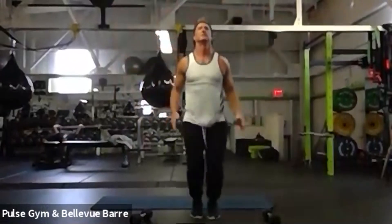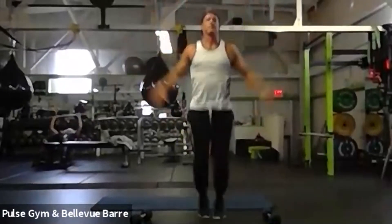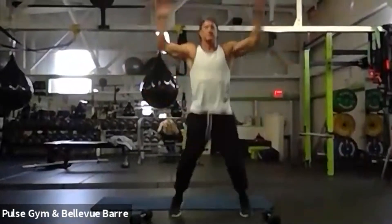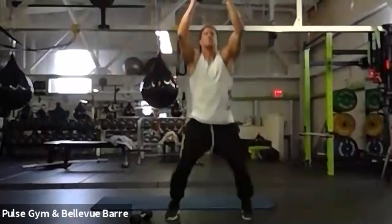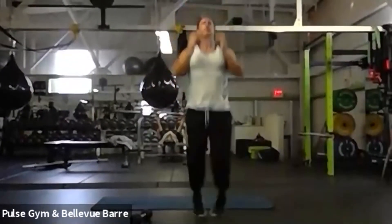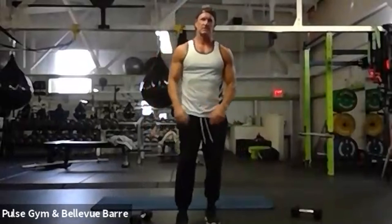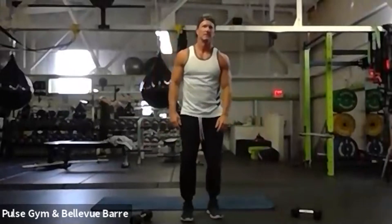We're going to warm up nice and slow. Hope everybody's got enough room at their house — should be all right, everybody's got some space. If you want to make this harder, you can grab a weight to do weighted jacks. We're warming up here. All right everybody, rest! Next up in 10 seconds we're going to do a ski hop — just side to side.